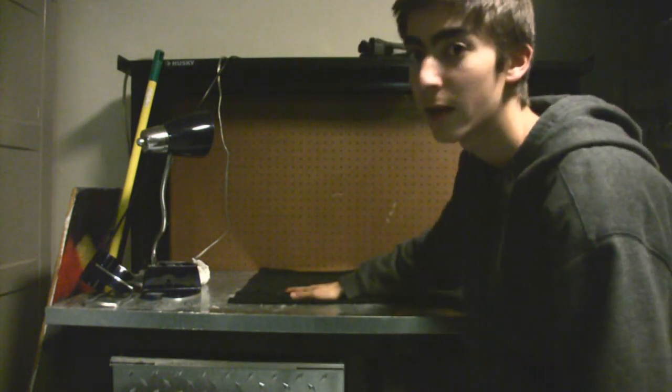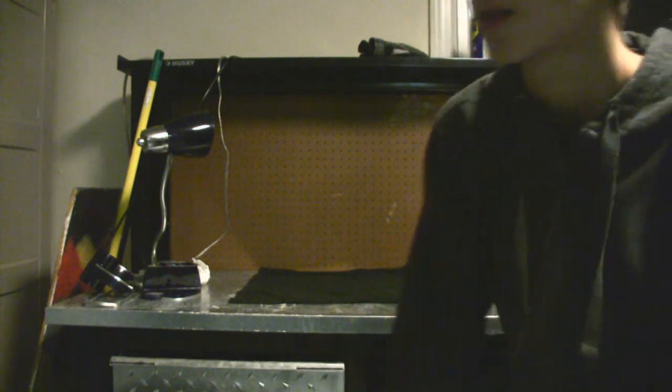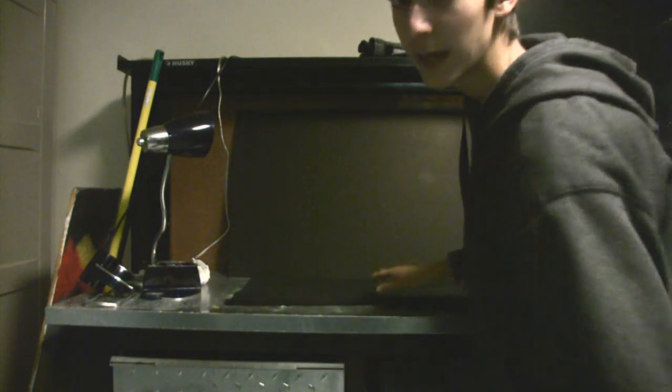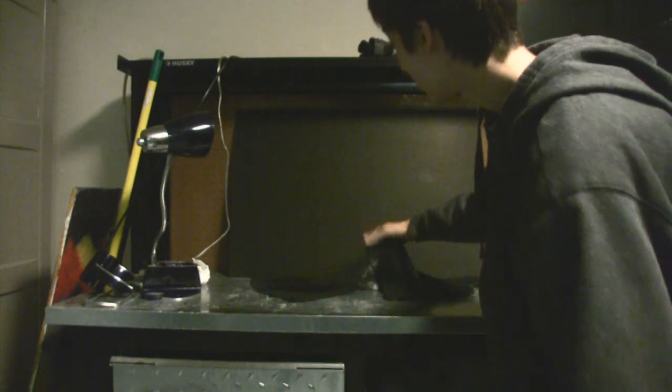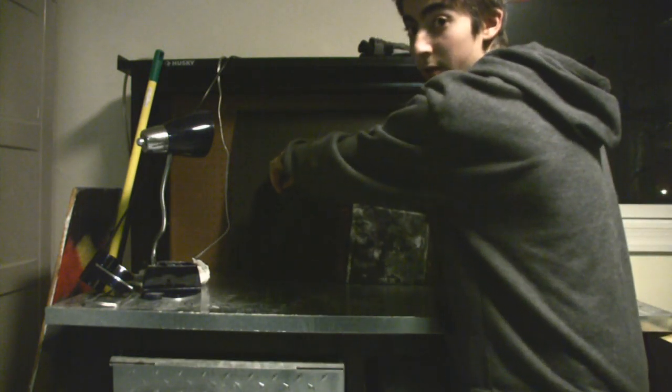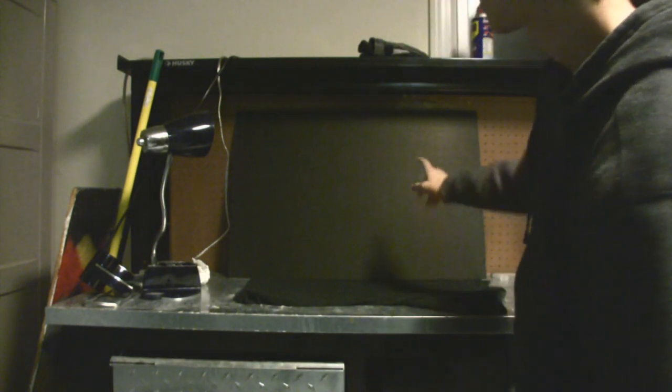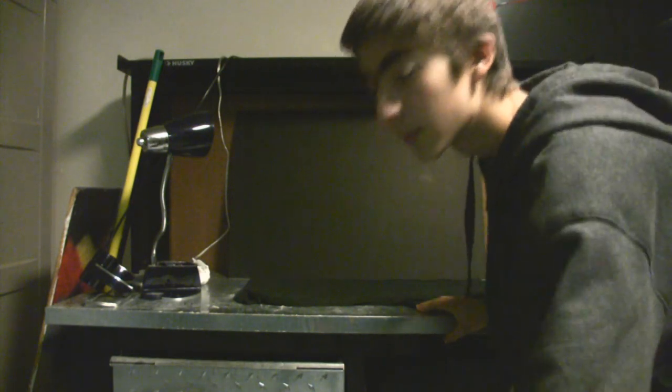First thing you're going to want to do is find a nice area that has a right angle in it, like a wall and a floor type thing — the wall part and the floor, I guess, is the table. Take your foam core poster board and put it against the wall like so. I only have one, so I'm using a black t-shirt as the second one. It probably would be better to use a second poster board, but you use what you've got.